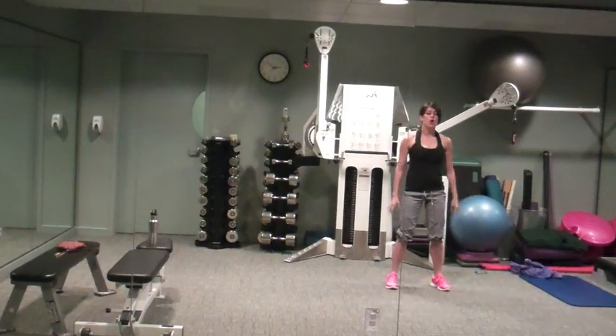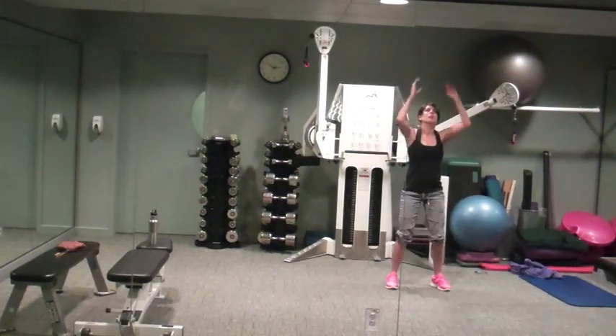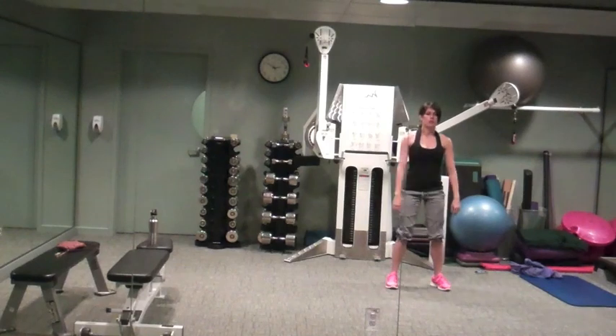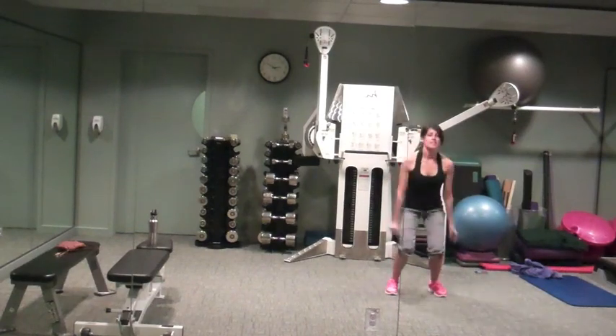Tuck jumps, or you can touch the floor, come on up — you pick. Get ready, let's do it, 30 seconds.